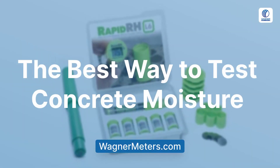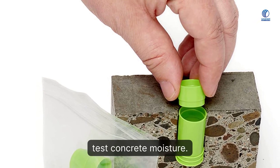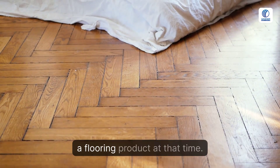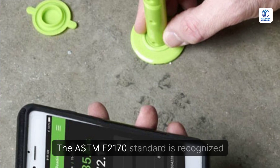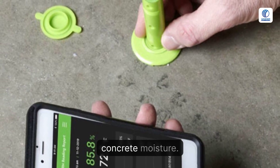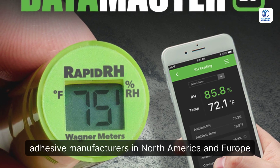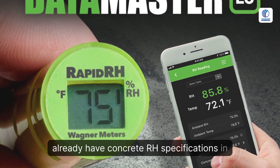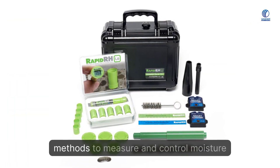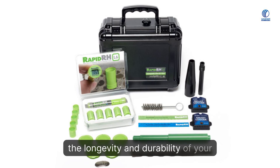The best way to test concrete moisture is the in-situ relative humidity RH testing method, which is the most reliable way to test concrete moisture. It provides an accurate measurement of the final moisture condition of the slab if it were sealed with a flooring product at that time. The ASTM F2170 standard is recognized by flooring and adhesive manufacturers as the most accurate way to test concrete moisture. Most major floor covering and flooring adhesive manufacturers in North America and Europe already have concrete RH specifications in their installation guidelines. Whether you're a building professional or a homeowner, using the right tools and methods to measure and control moisture in concrete is essential for ensuring the longevity and durability of your floors.